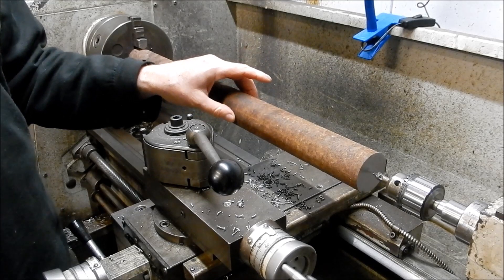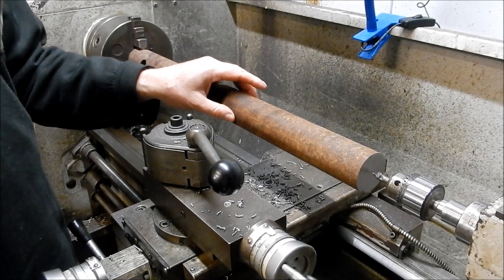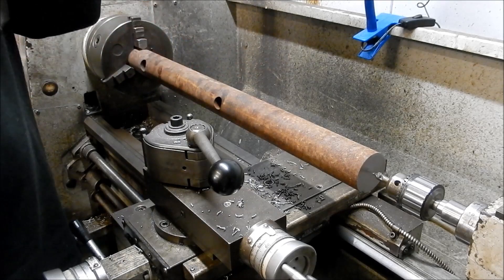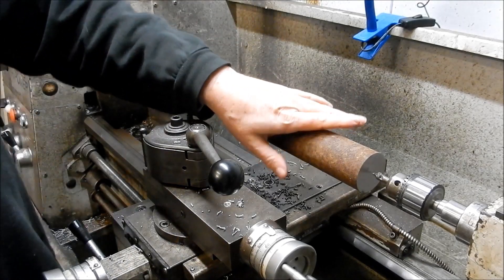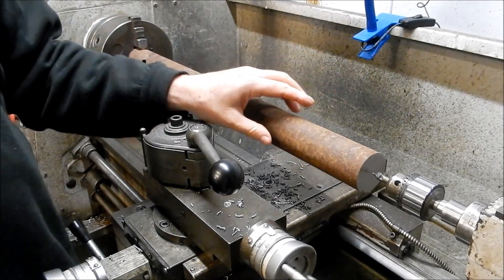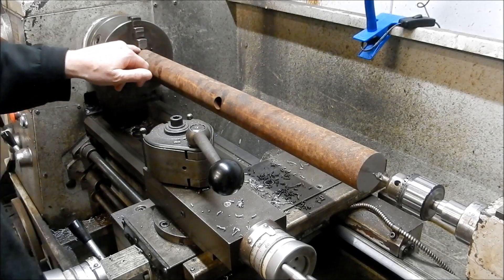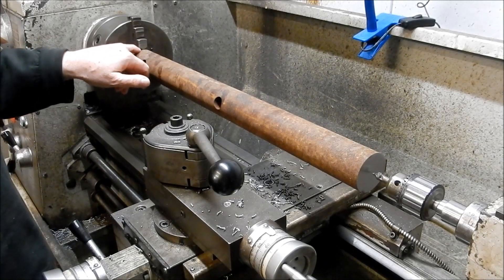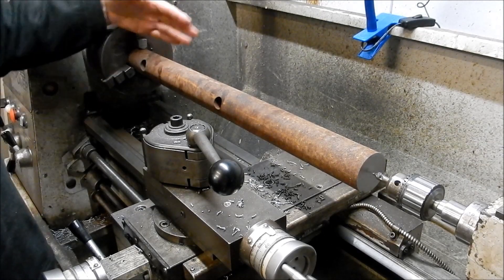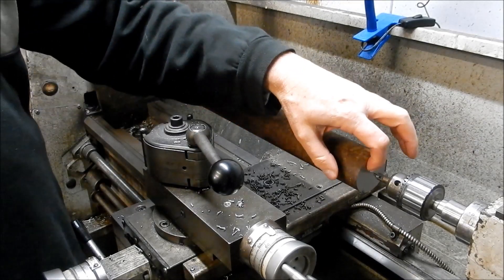Often when you're using forged steel — 4140s or the N25s, N26s, the chrome moly steels — as you machine them they tend to move quite a bit. So it's ideal if you can end-for-end them throughout the machining process to try and even out as much of that stress as you can. One of the important things to do is you want to allow that shaft to move, so I put aluminium packers in here to allow it to move in the jaws rather than strain the jaws up.